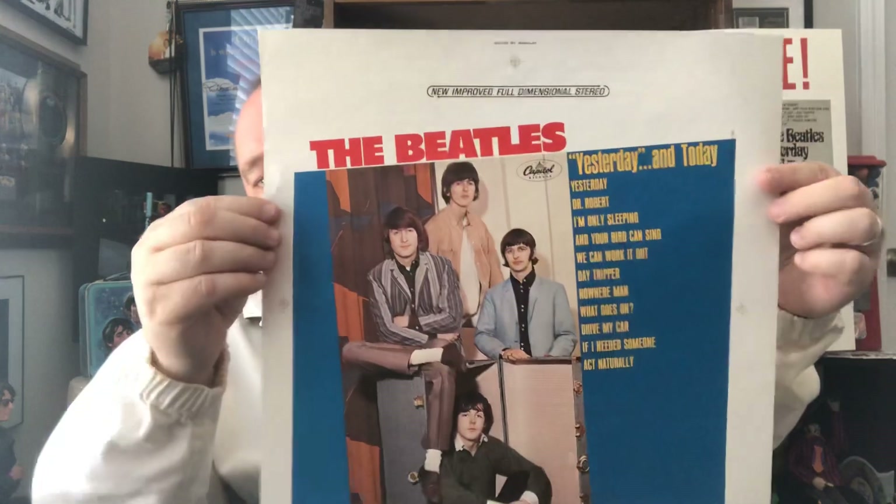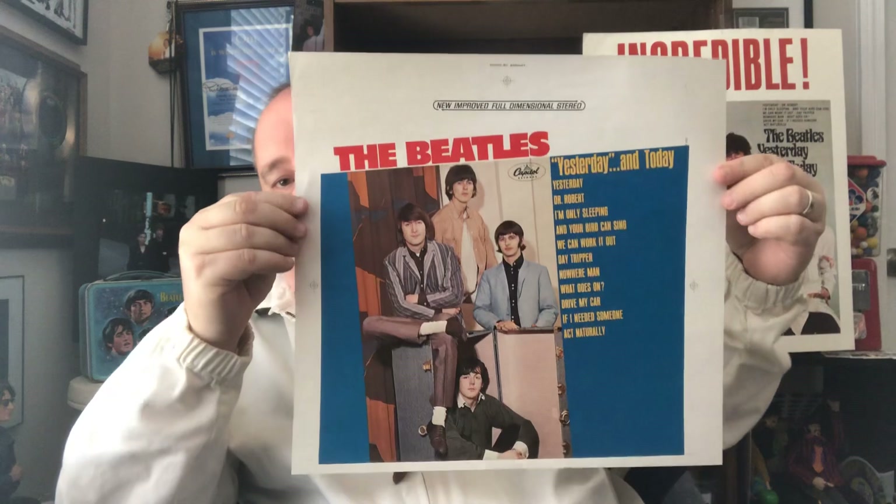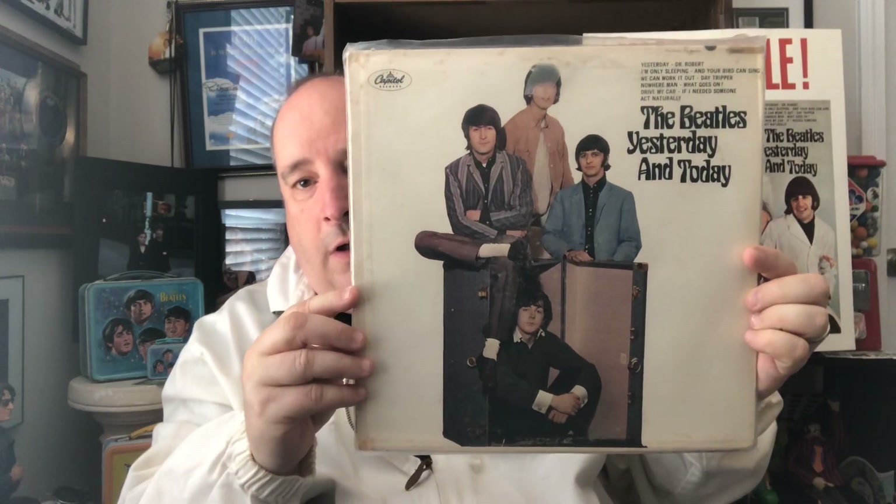This is one of the actual poster slicks that was used — very nice. And this is a mono copy, which is in very good shape — a mono copy of Yesterday and Today, and this is an original. It's a little battered, but considering its age and its rarity, that's understandable. And no, I don't have a butcher behind it — I wish I did, but it's really cool.